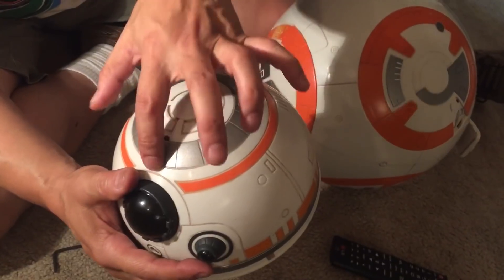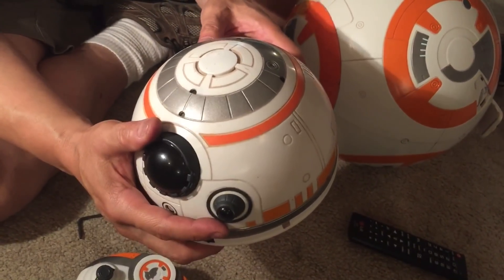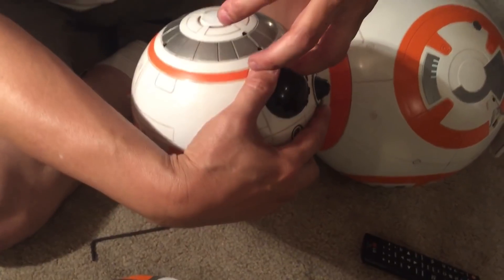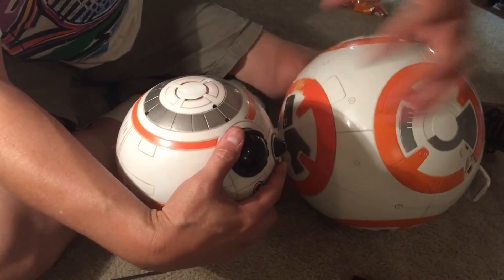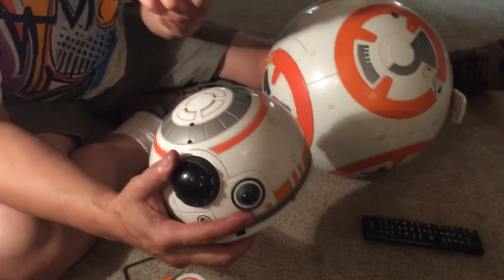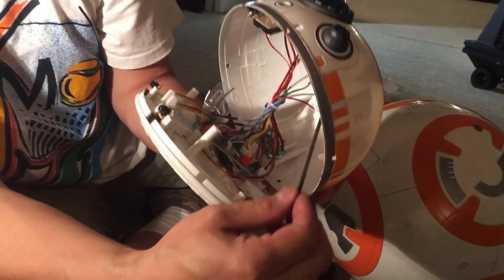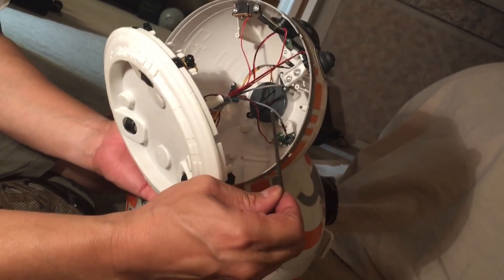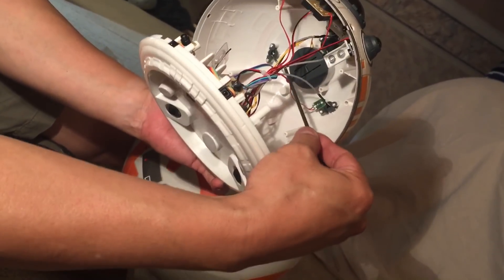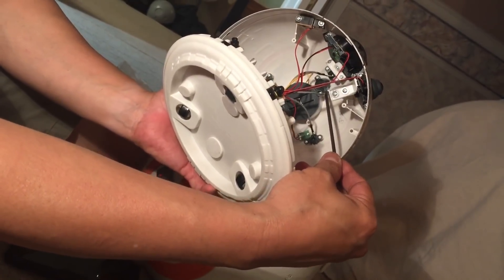The next thing you'll see is four microphones. These microphones let the BB-8 know which direction a voice is coming from — if there's a strong voice, it picks up on that microphone and turns its head toward it. I think one microphone detects the voice or sound direction, and the other actually records the sound. You can see the bigger one and the smaller ones here inside the BB-8 shell.